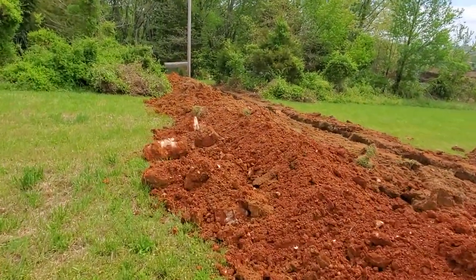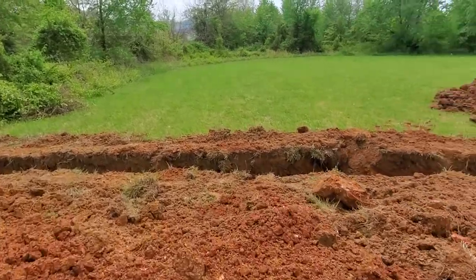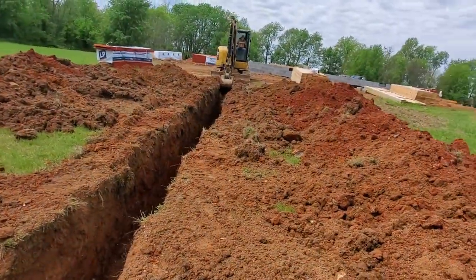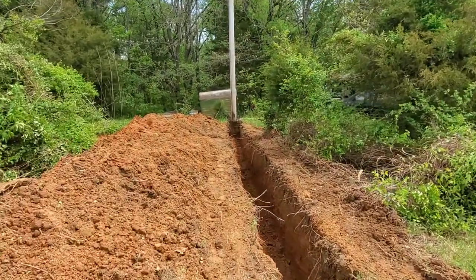Hit some rocks, they came out — just takes a lot of extra time. You want to get this line as straight as you can. It doesn't have to be perfectly straight, but you want it to be as straight as it can be.